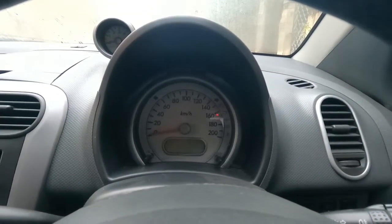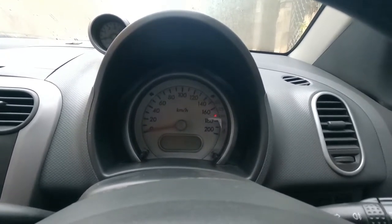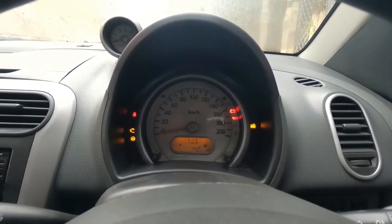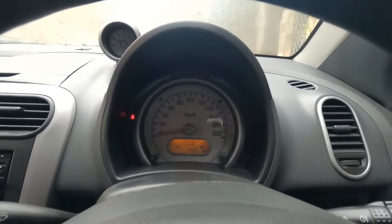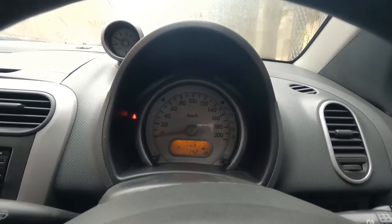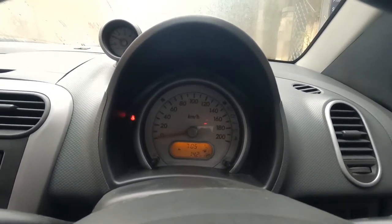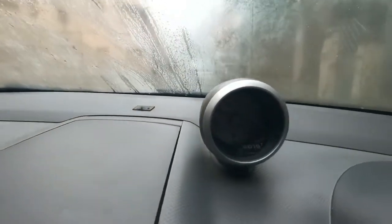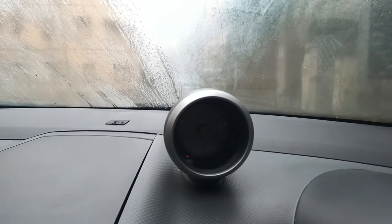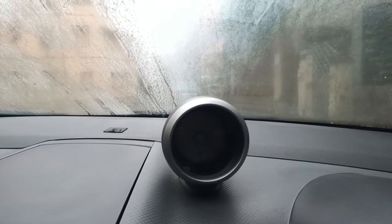Now I will start the engine. Normally it will be a hard start after this procedure, so don't worry — it will take some time to start. The car has started at one go. After a few minutes the engine will settle smoothly. The RPM meter is now at a steady position. Since the engine is cold it will be a little higher RPM, and after that it will settle at the desired level.